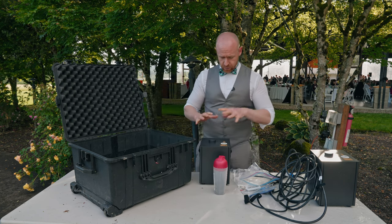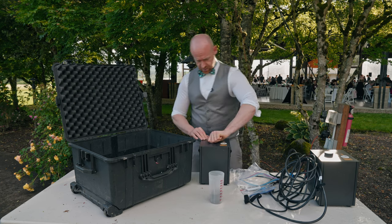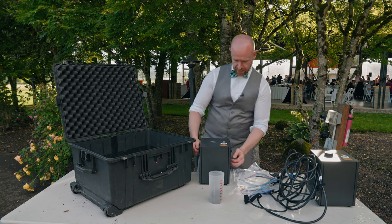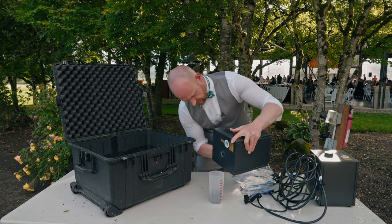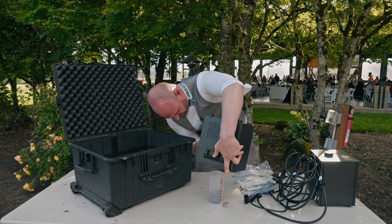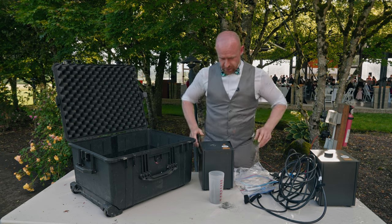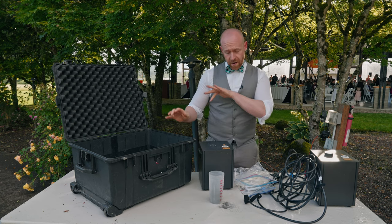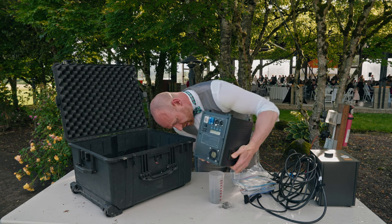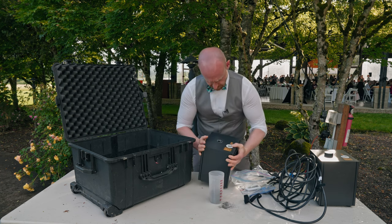After this has cooled down for about 15 to 20 minutes, we're going to take this lid off, undo this, and the remaining powder that's in here goes back in the bottle. Take this and give it a good shake — you want to make sure all the powder is out of it. Sometimes we have a blower and you can blow on the inside; you might have to shake it a couple times to make sure all that powder gets out of there.